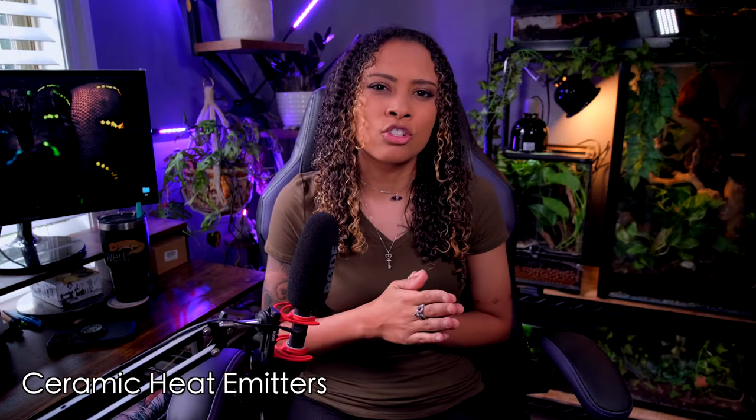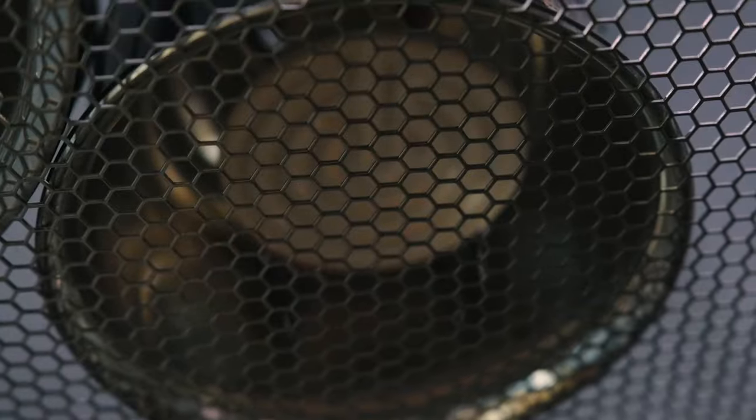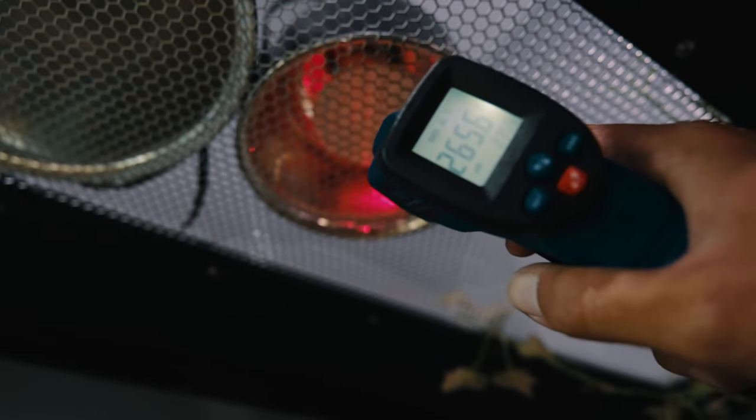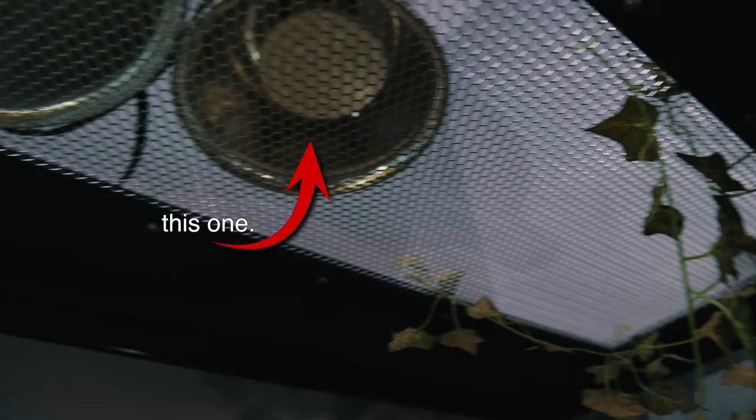Next we have ceramic heat emitters. These are generally used as supplemental heat — for example, for heat pads or basking bulbs at nighttime. Pros: they're super easy to find at Amazon, pet stores, and farm supply stores. They don't put out any light, so they can be used day and night, and they last a long time. However, they also put out a lot of heat, which means they need to be in a dome with a dimmable switch — just like deep heat projectors, they can get very very hot and you don't want the ambient temperature in the tank to raise to a dangerous level.